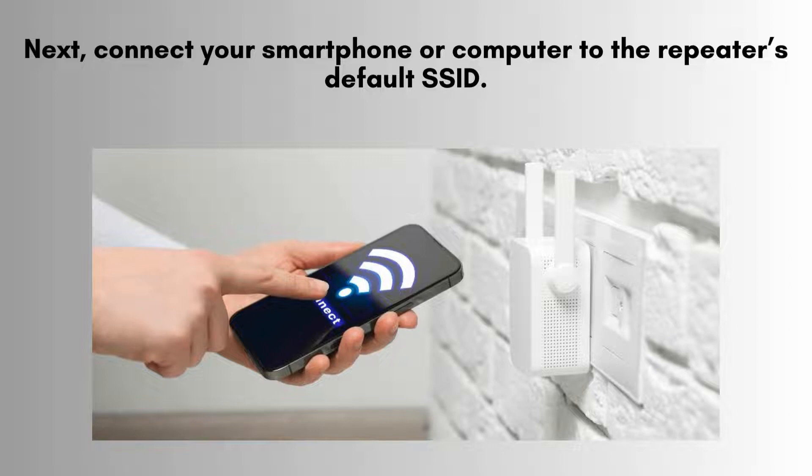Next, connect your smartphone, tablet, or computer to the repeater's default SSID, which is typically labeled as TP-Link_Extender or similar. This step allows your device to communicate with the repeater for further configuration.